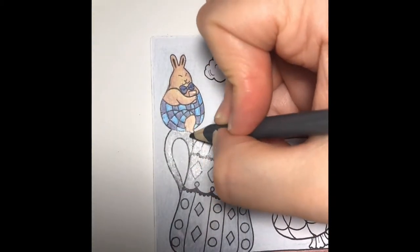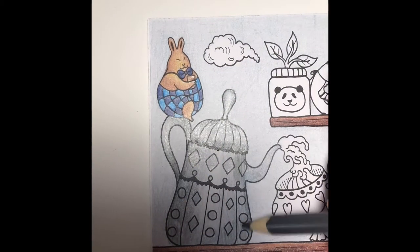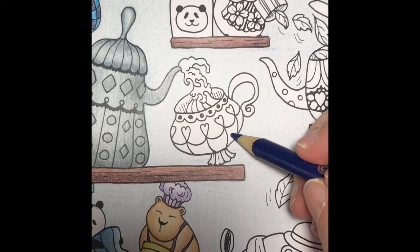I'll add a layer of ash to the areas I would like to be the darkest. Next, I'm going to color the teacup with a light layer of blue.